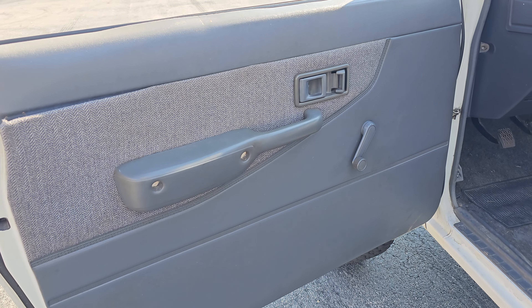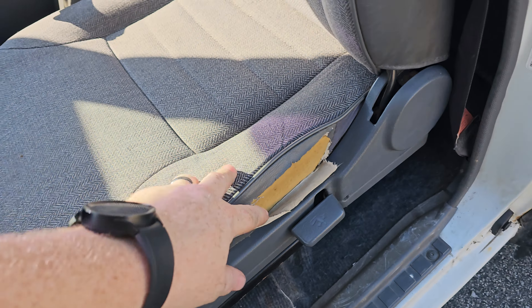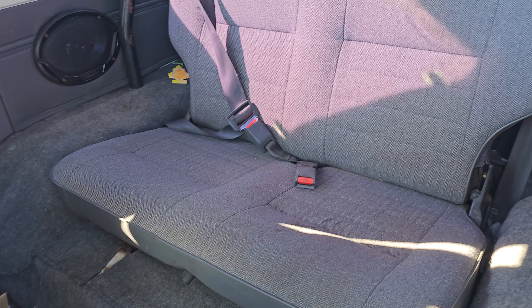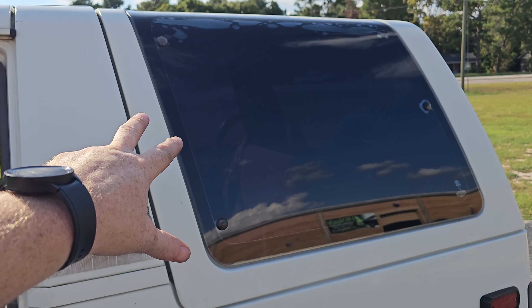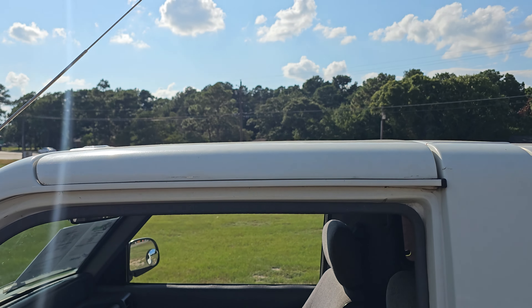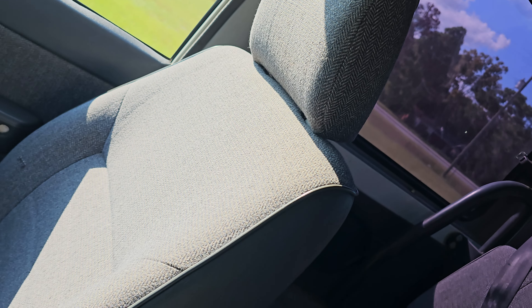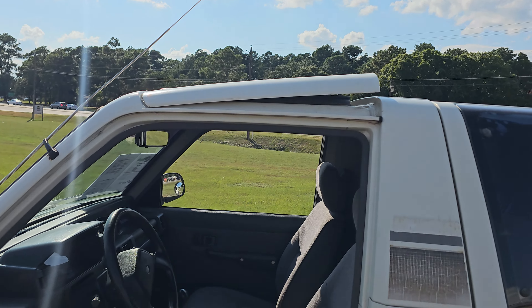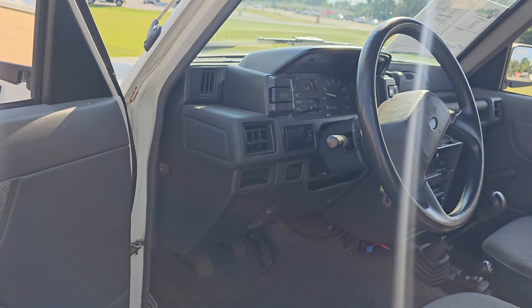Inside we've got pure 90s interior — nice, simple, yet effective. There's some wear on the seat. In the back we've got a little bench seat and a little baby roll cage back there. The headliner hangs down a little bit. The cool thing is this top comes off, and also this part of the top vents — there's a lock on it — so you've got a vent, like the whole roof vents. That's pretty cool.